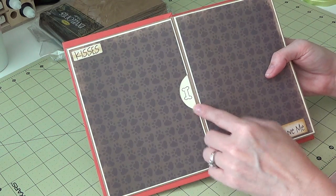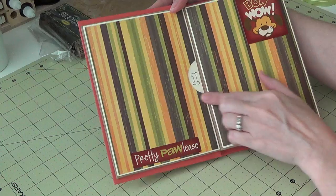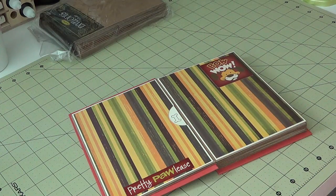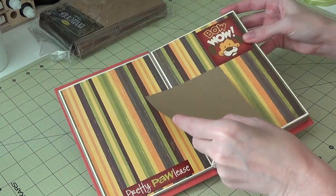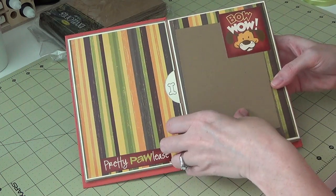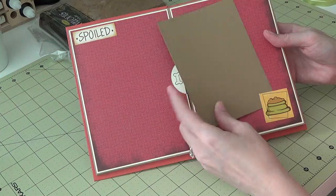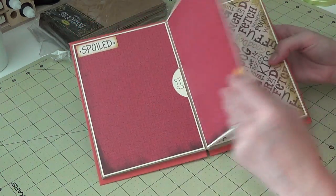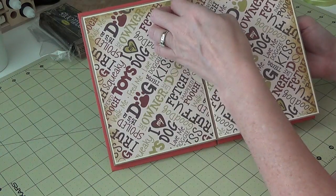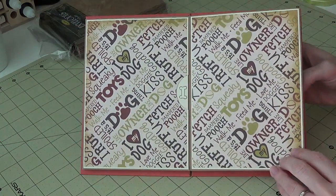I took my one and three-quarter inch circle punch and punched out a notch in each envelope, so this is a full page that just repeats. I did a notch on every single one. Then I put a sticker here, and this one up top has some room where she can stick a photo underneath. Another one with just a sticker here, and this one is open at the bottom. I didn't want to put any dimensionals in here because of the envelopes.